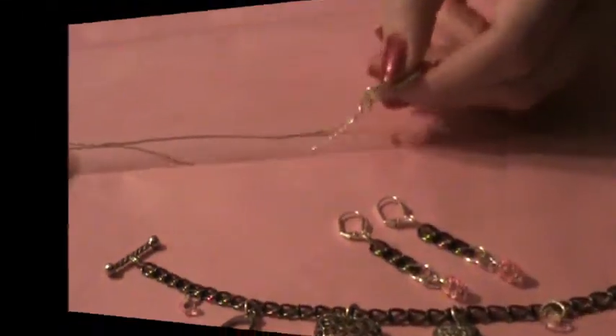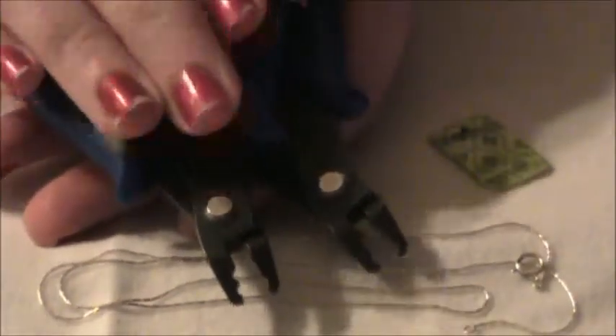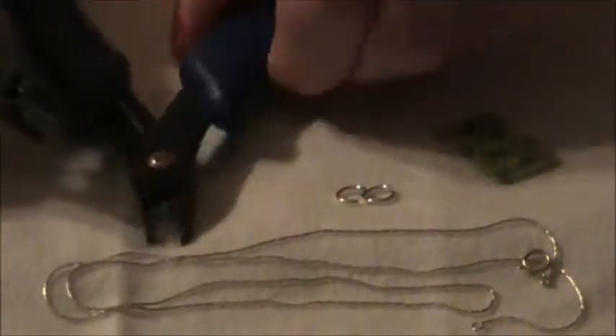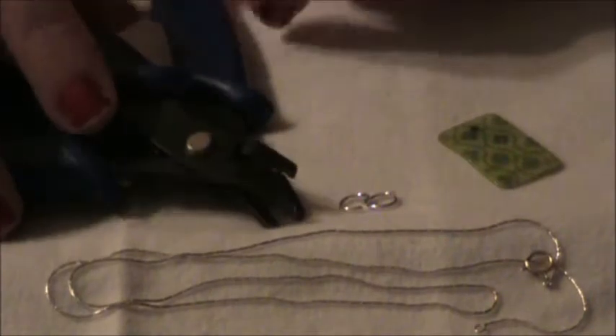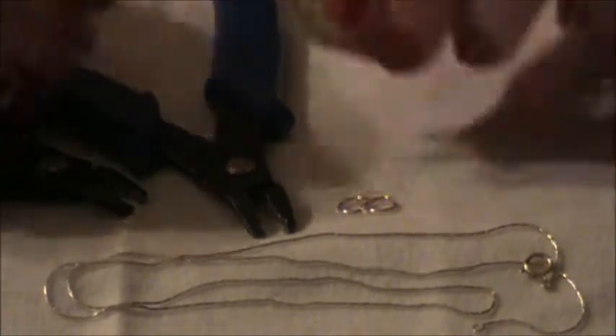So stay with me. We need two pairs of crimping pliers, or any type of tool that you use to open and close jump rings — that's the only purpose these are serving today. I just find it easy to get a really good grip on the jump ring if I use two pliers. And because these have little grooves in them, I can get a really good grip. But you can use anything you would normally use, like flat nose pliers, whatever works for you.